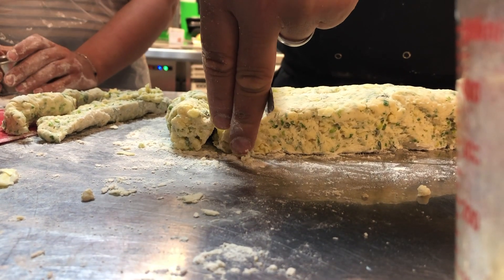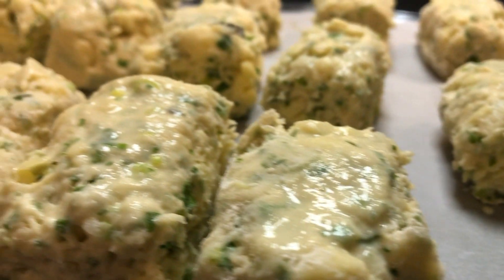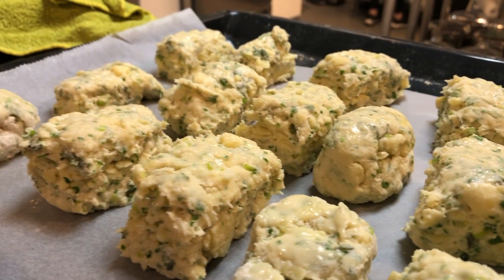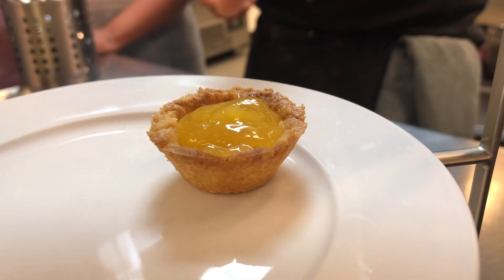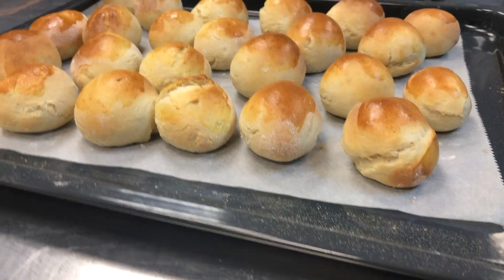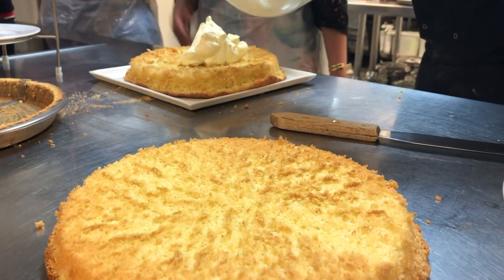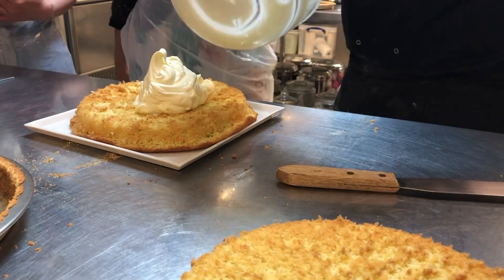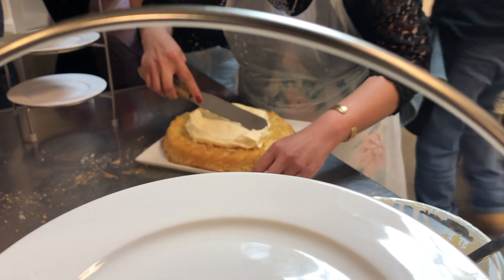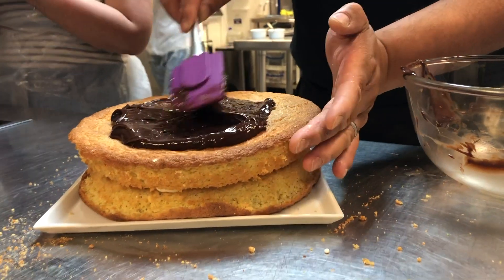With the scones now ready to go into the oven, we were making the final touches before setting up the afternoon tea. Whilst the scones were in the oven, we finished off our Lemon Curd Tarts by putting some of the Lemon Curd we made into the shortcrust pastry that had now baked. Here are the lovely bread rolls that the other team had made, and here are the two cake pieces for the Devonshire cream cake — they just looked so good.